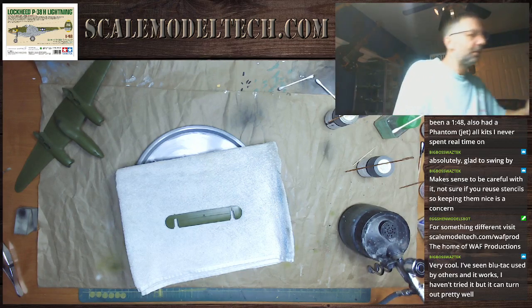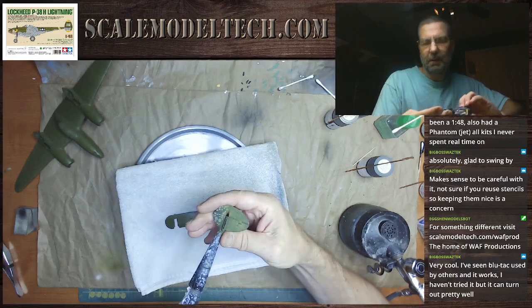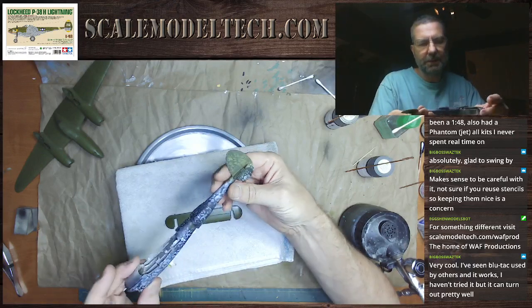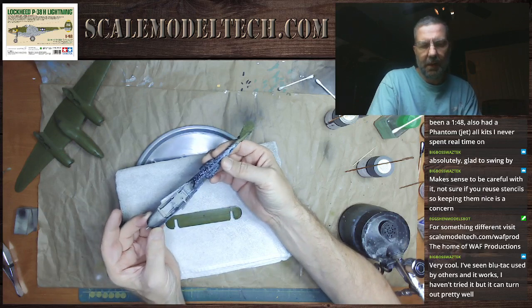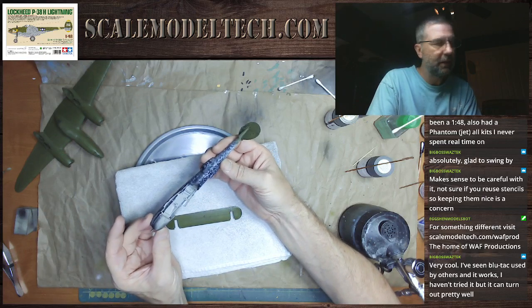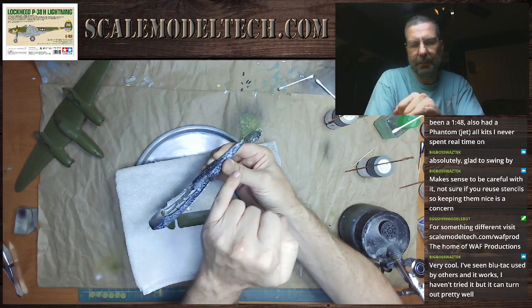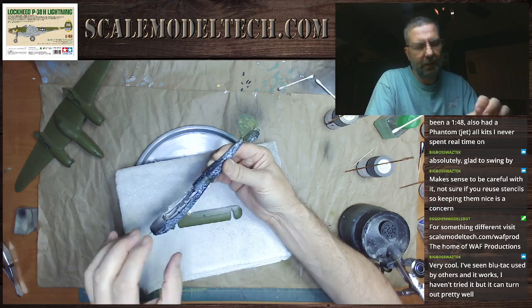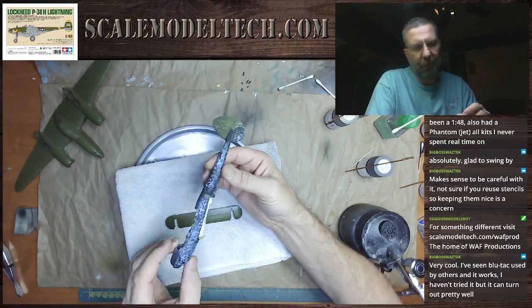Alright, so next up — I had a little leftover paint so I went ahead and started spraying the vertical stabilizers. But next up is I'm going to be painting the olive drab on these. I'm going to get into that tomorrow. That's going to have some pretty lengthy masking that I'm going to need to do — times four.